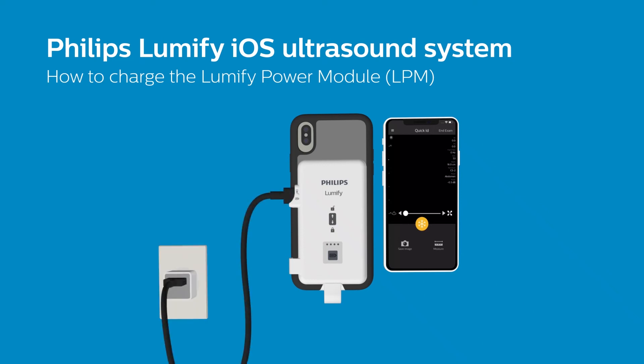When connected, your LPM charge level can be monitored in the top right corner of the Lumify app, or in the menu for the exact charge percentage.